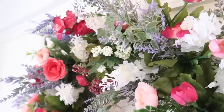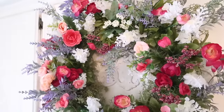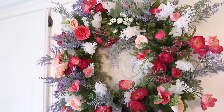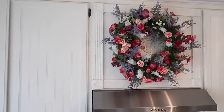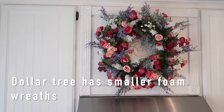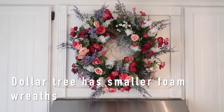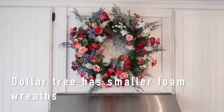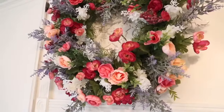It doesn't have to cost you a fortune to make something really beautiful. Quite honestly you could probably find most of these items very similar at the Dollar Tree. I know the white florals and possibly that lavender I did find at the Dollar Tree, and I've also seen those wreaths there before. They are a little bit smaller but again you can just use your creativity and make it work — it does not have to cost a lot of money.